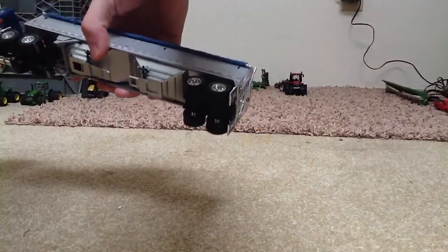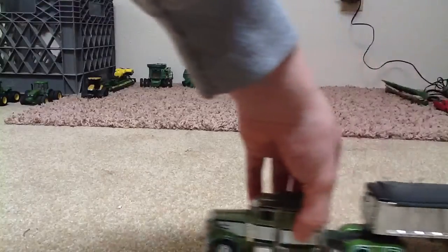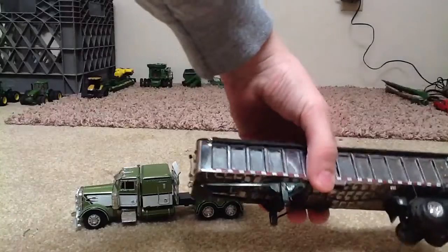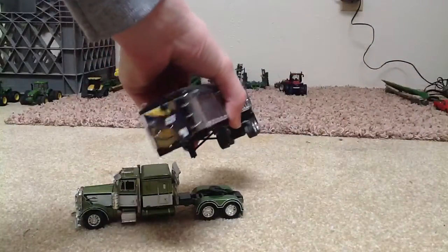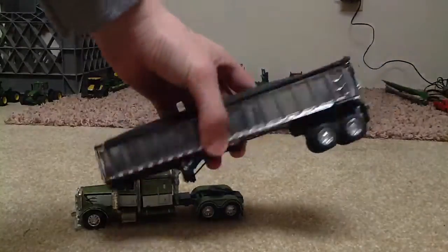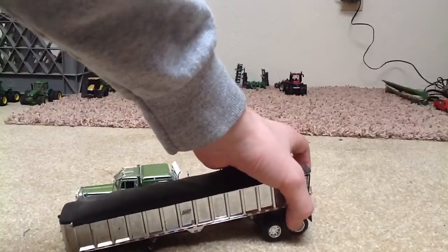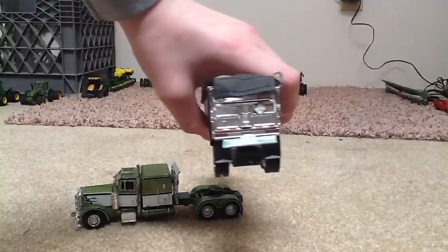This is my custom Pete, kind of built. It's got a dump — East dump, silver. Really shiny. All of these trailers have like suspension on the back. I put a push bar on it.